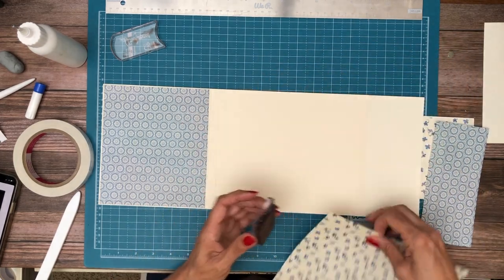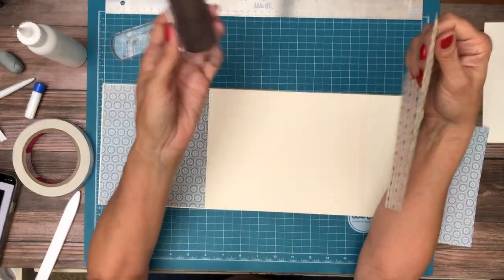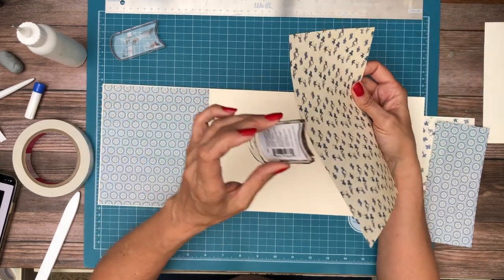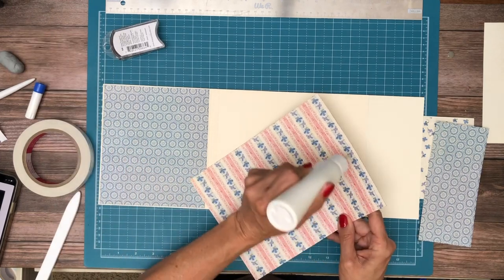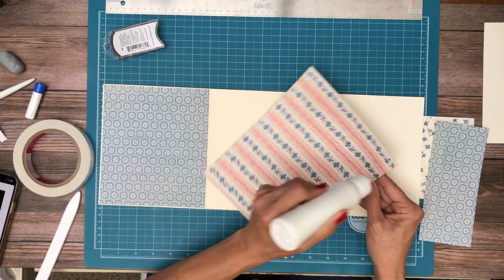If you use powder puffs and you ink from the center to the corners, it'll extend the life of your pad because it won't catch on the corners and dig into the sponge. The sponge is pretty soft — it's easy to dig into it and have pieces fall off — so that's why I do it that way. That comes from figuring it out over time.